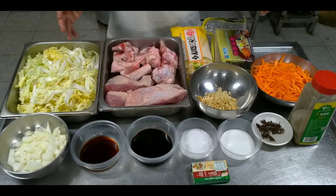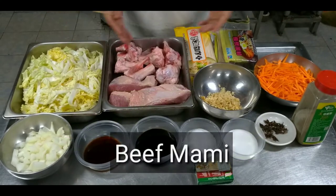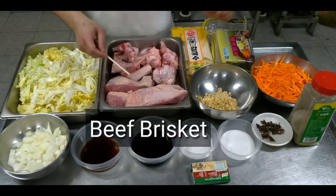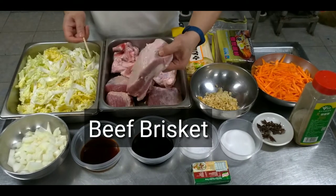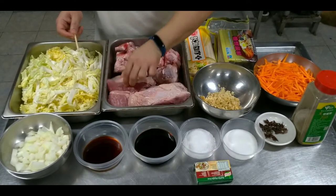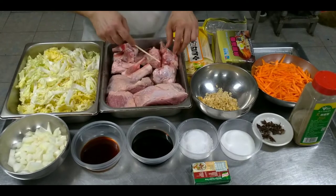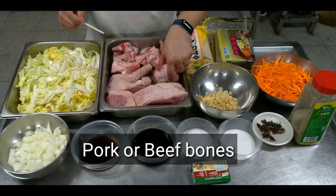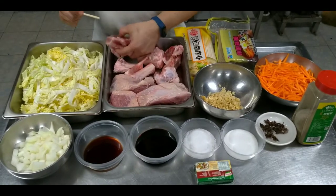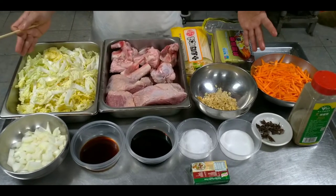Hello mga katropa, welcome po sa Chef Angel Kitchen. Magluluto po tayo ng beef mommy. Yung ating mga ingredients po — unang-una yung ating beef brisket. Ito po yung matigas at malitid na uri ng baka, yung gagamitin natin na ipangsawog sa ating beef mommy. Gagamitin din tayo ng mga buto-buto ng baboy — ito yung gawin nating pampalasa, isasama natin sa paglalaga kasama yung ating beef brisket.